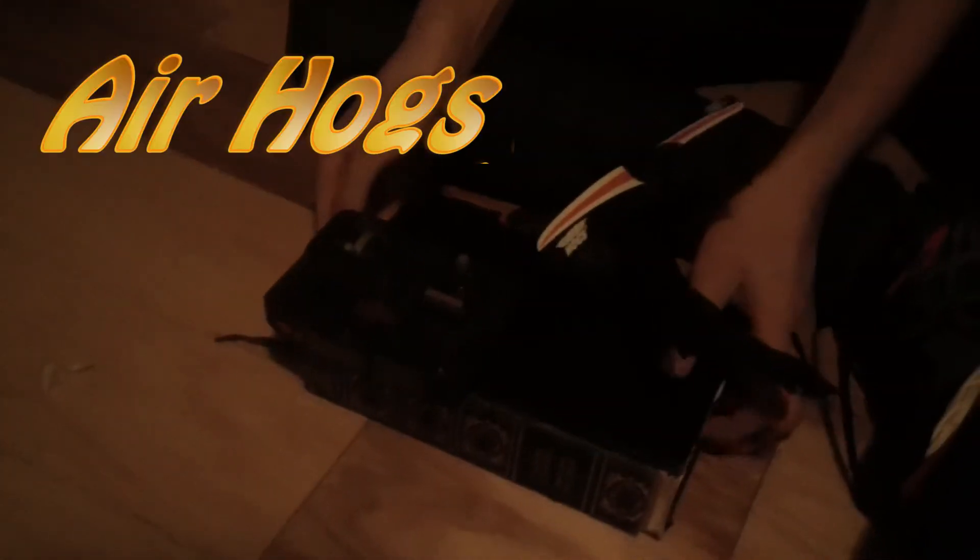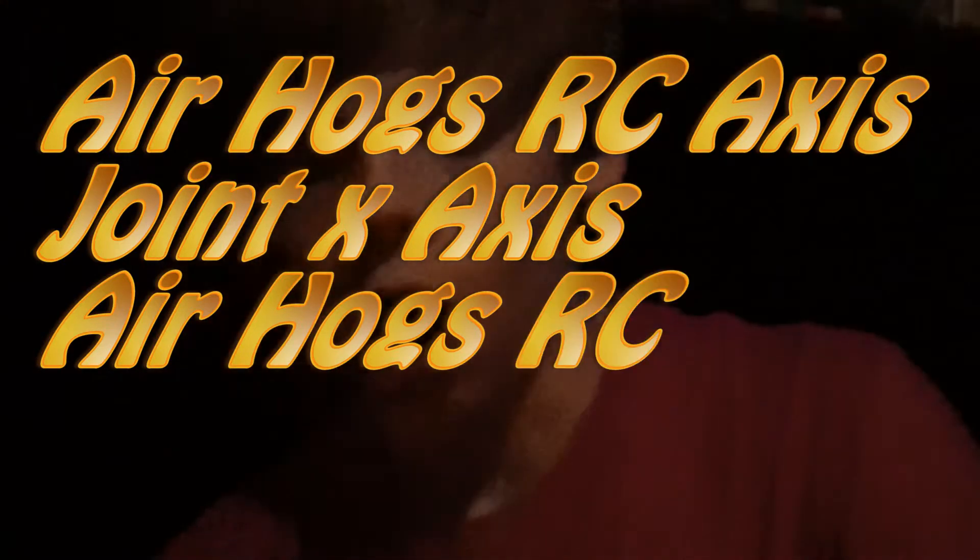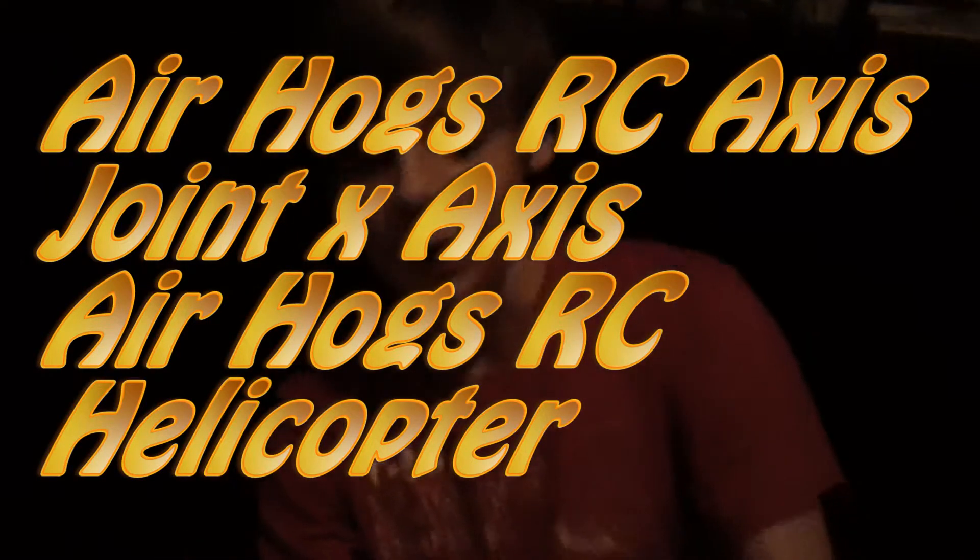This is the Air Hogs RC Axis X Helicopter. Look at it. It has propellers for maximum spin and a back one that doesn't work. It's got these neat little landing things. And when you turn it on, there's a neat light on the remote. You got this trigger that refuses to stay up.